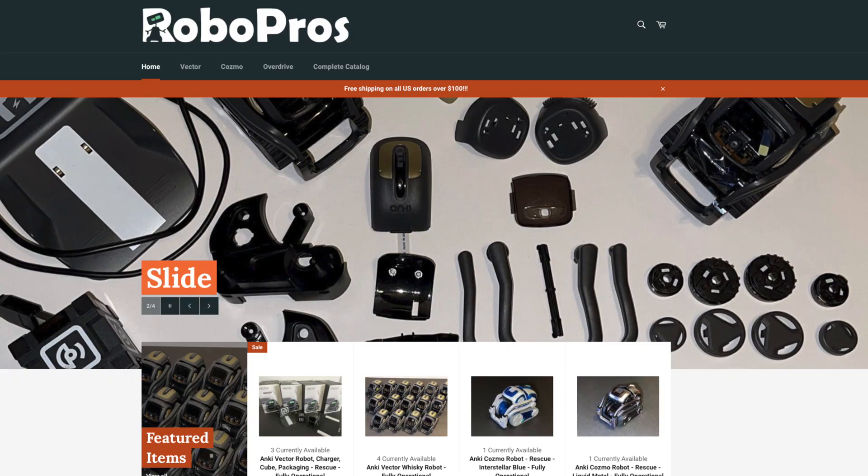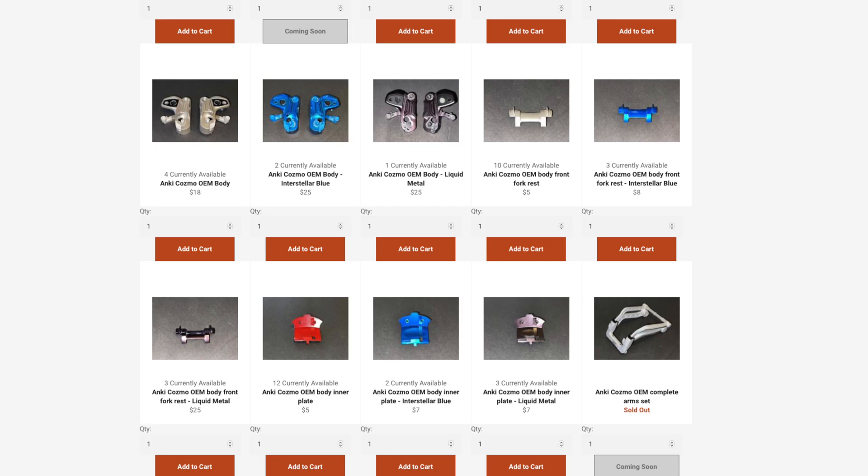It is the Vector body with Cosmo functionality and has a different voice as well as graphics. Now this episode here is sponsored by RoboPros, a company designed to give your Cosmo or Vector replacement parts with a simple click of a button. Not only that, they can fix your robot by simply sending it to them.